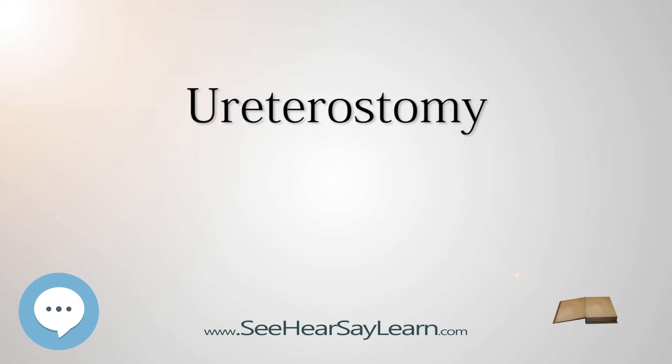Several alternative surgical procedures are available. Ileal conduit urostomy (also known as Bricker's loop): the two ureters are detached from the bladder and attached to a piece of ileum; one end is sealed off and the other forms the stoma. It is the most common technique for urinary diversion. Cystostomy diverts urine from the bladder to the abdominal wall by placing a tube through the abdominal wall into the bladder; it is indicated for blockage or stricture of the ureters and can be temporary or permanent.